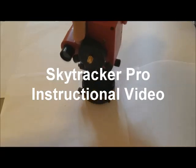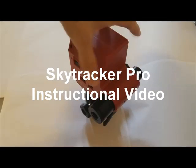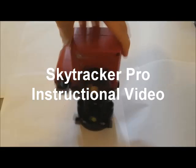Welcome to the SkyTracker Pro instructional video. We will be demonstrating how to set up the mount.